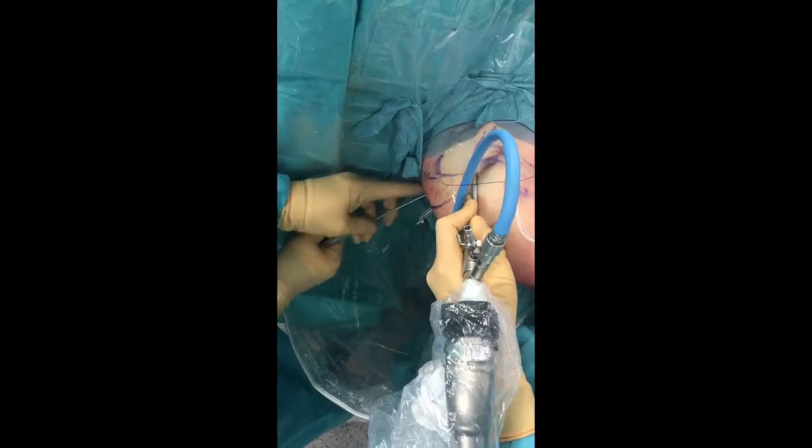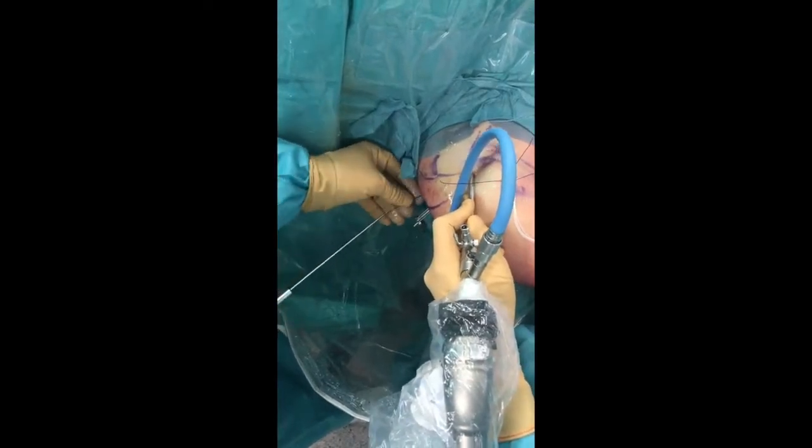The bone-linked sutures are then passed through the glenoid tunnel once the drill cannula is removed, and these are retrieved posteriorly.